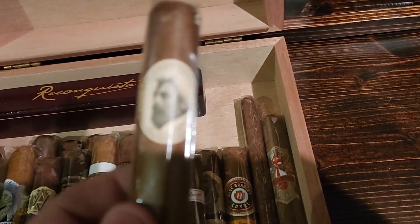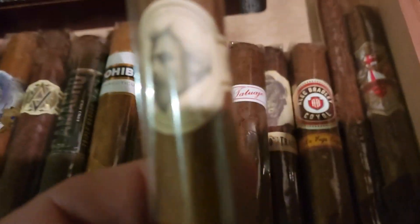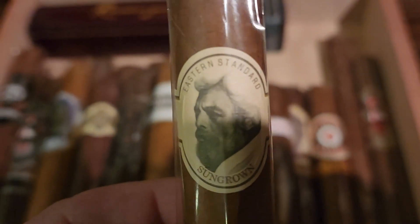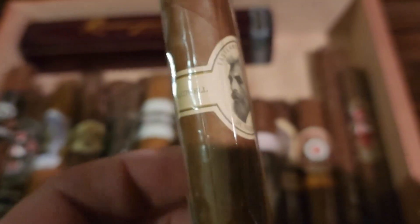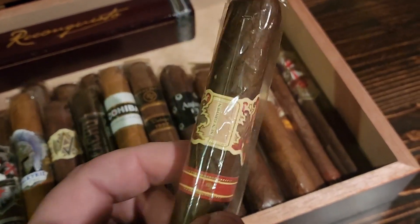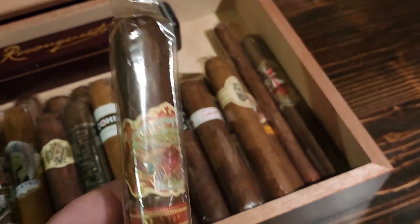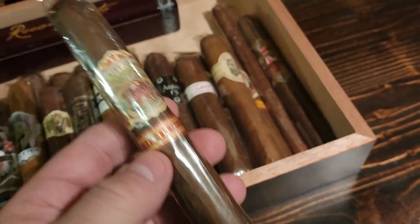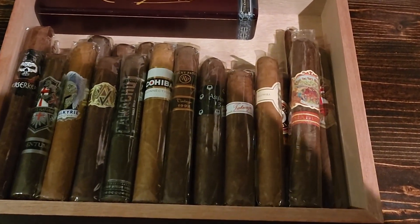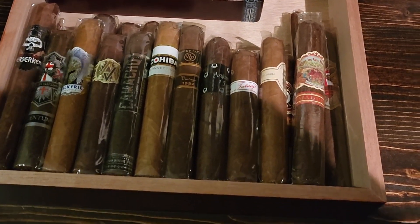The Tatuaje P-Series Short Robusto, and the Caldwell Eastern Standard with a sun-grown wrapper — a really nice cigar. PJ Johnson is amazing. Then possibly this My Father here — all three of the cigars I'm potentially putting in here are made in really limited quantities as well. So that is what we've got so far.